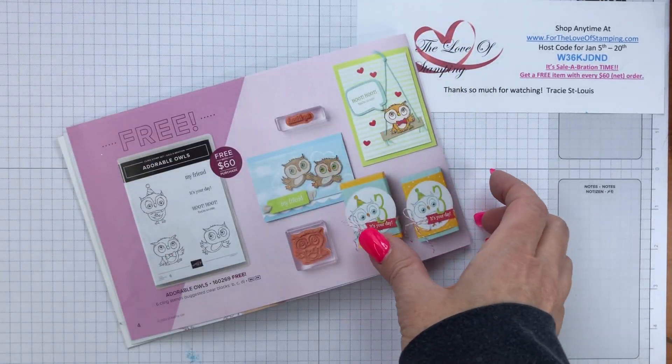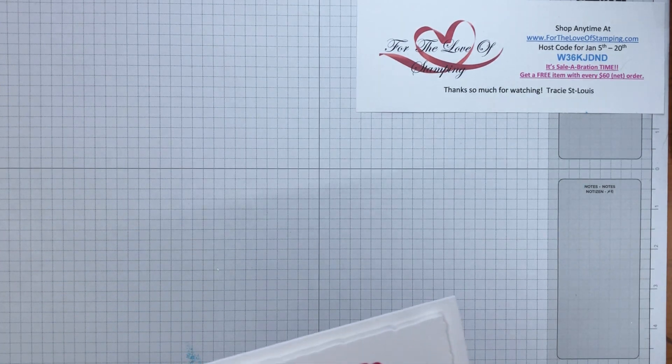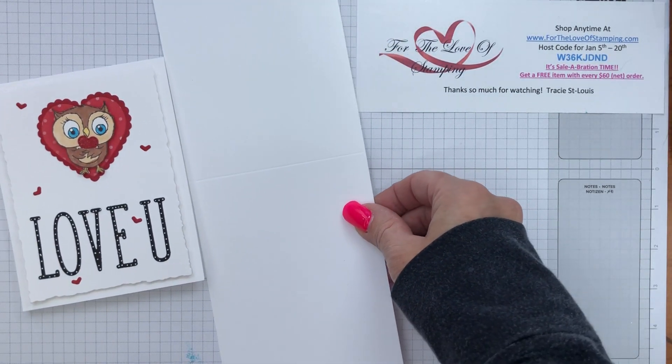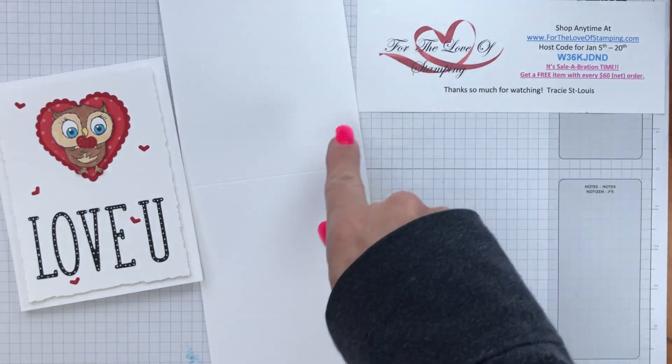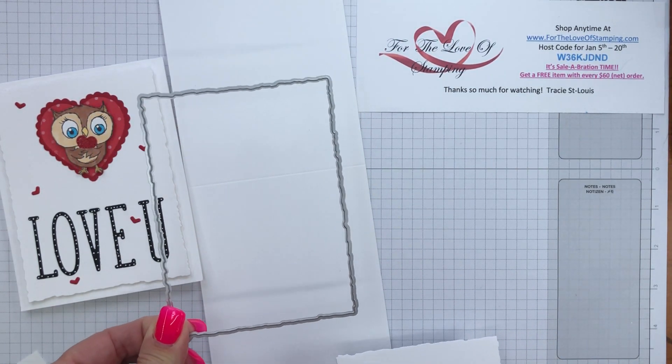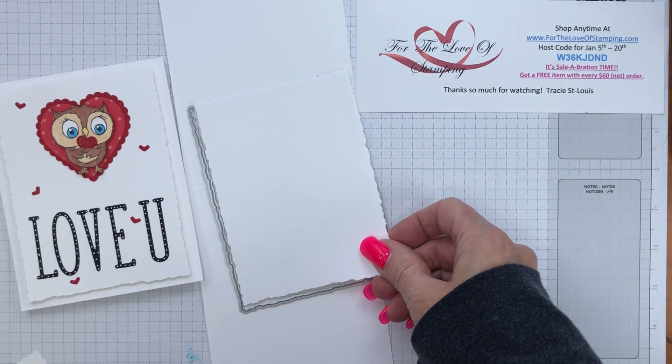Let me show you the card that I made originally — I'm going to change it up a wee bit but not too much. We're going to require some supplies, and I'll give you the full supply list. We'll start with a base of white in a tent fold card measuring four and a quarter by eleven, scored at five and a half. Then you'll die cut a piece of white card stock using the largest frame from the deckled rectangle dies.